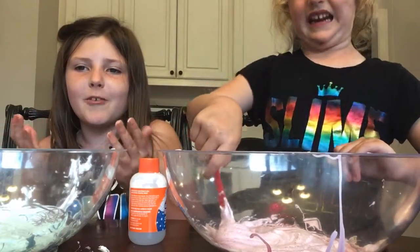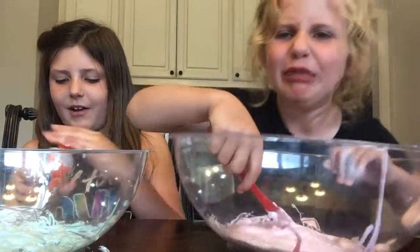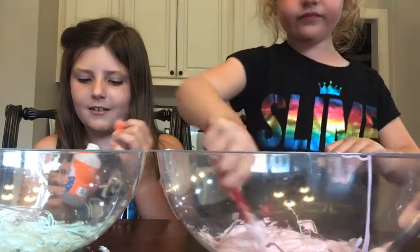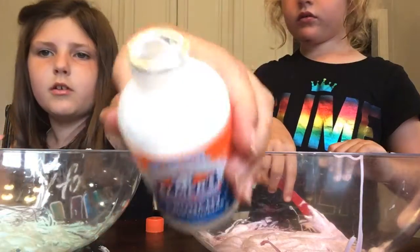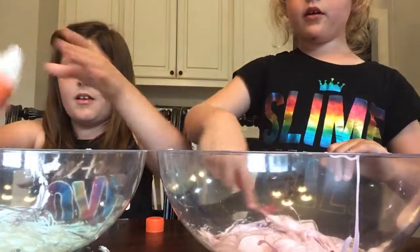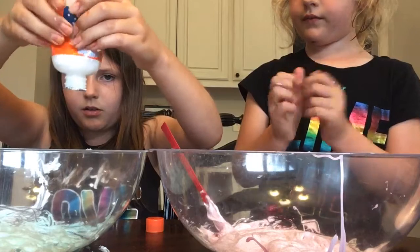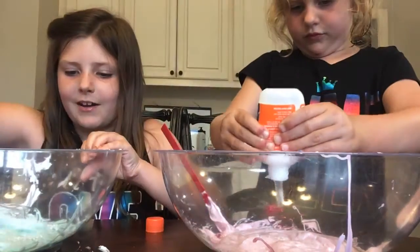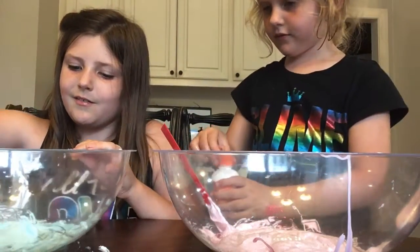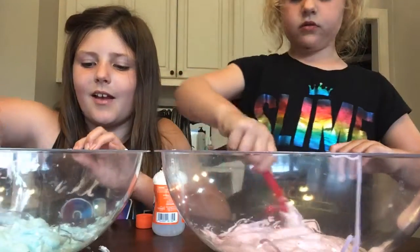Okay guys, now here's what mine's looking like so far. I need to add my activator — this feels really light. I've never used confetti activator before. I hope they didn't give us a shortage — it looks like not much. Guys, look at that — the little balls, that's the activator. I've never used this before. It's interesting, I'm really excited to hear it crackle though.